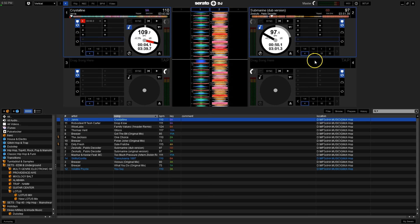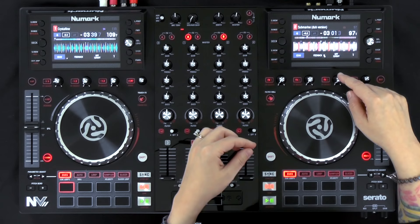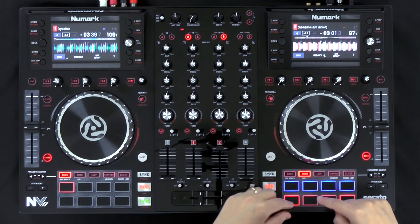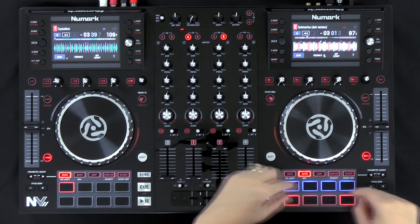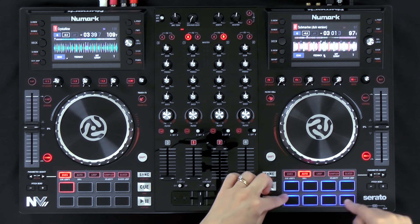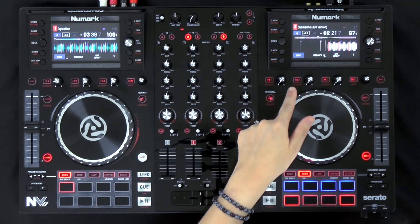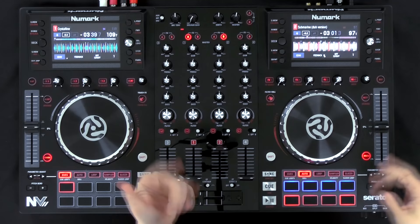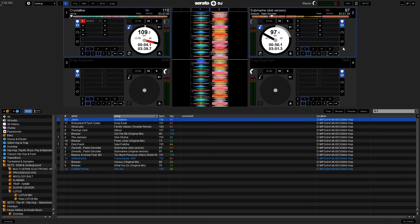On the right deck, instead of quantize, you can activate beat jump by clicking that button — you can see it activating and deactivating the beat jump controls in the software. Once beat jump is on, hit the auto loop button and you'll see the buttons light up blue and red — red indicating that the bottom four buttons now control beat jump. The two outer buttons let you beat jump forward or backward through the track, and you can see that on screen. The two middle buttons change the beat jump increment.